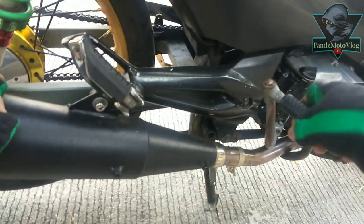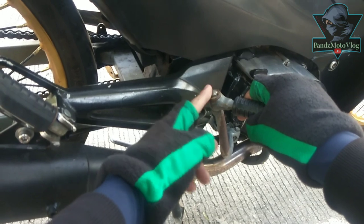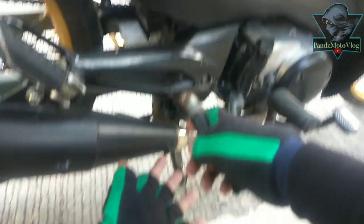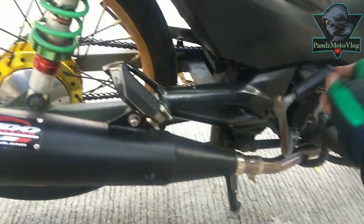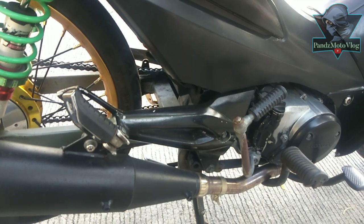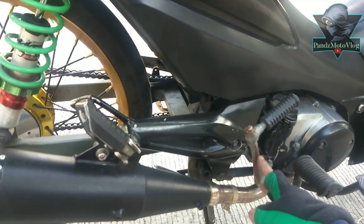So that's a disadvantage. It becomes like a stopper when you kick it. If you force it, your kickstart will definitely get damaged. And it becomes a stopper — it won't return properly because it keeps hitting there. That's the first issue I noticed last night.